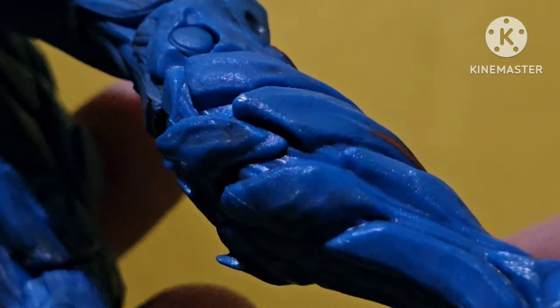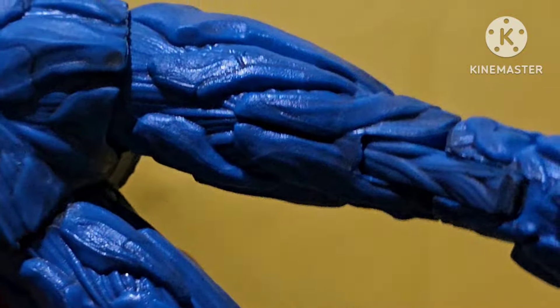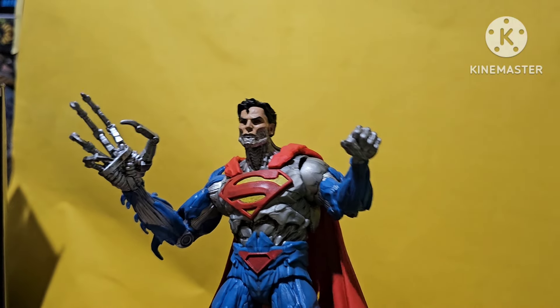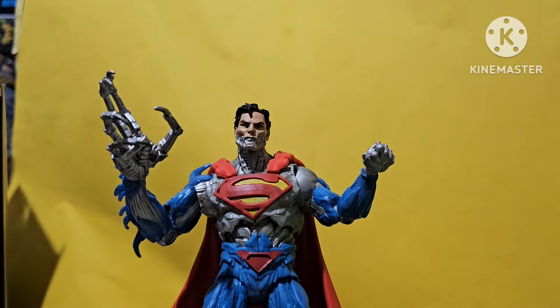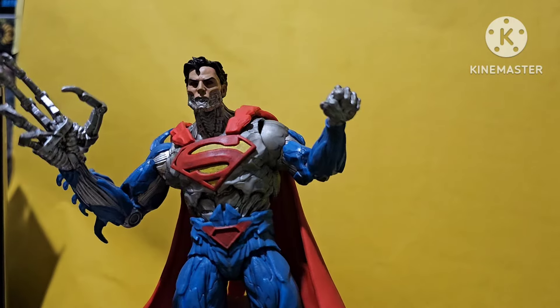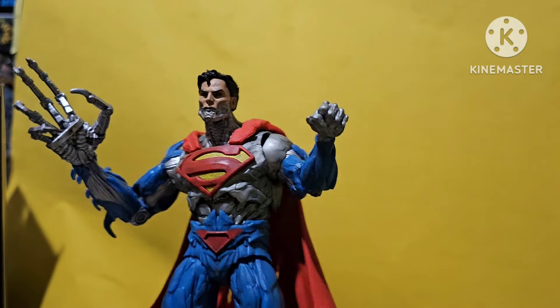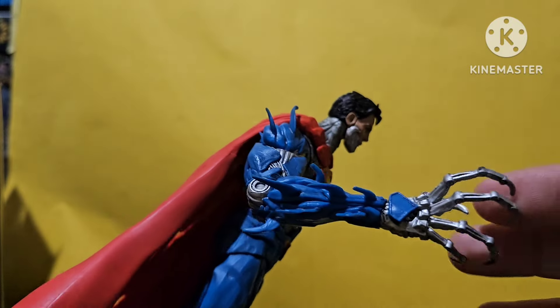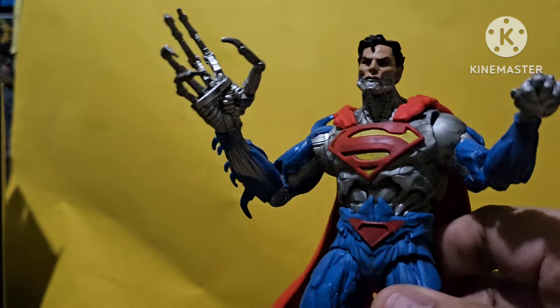This is what McFarlane Toys does best — the details on each action figure that they produce. I think Todd McFarlane is personally involved in terms of the details on each toy, and that's why the details are coming out great for each McFarlane toy. I'm just saying, I do have a knack for promoting his toys.